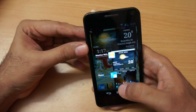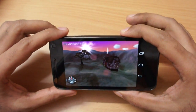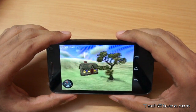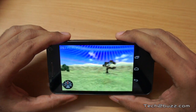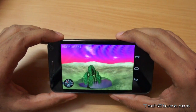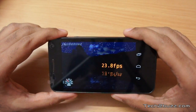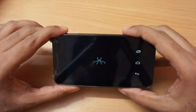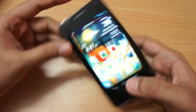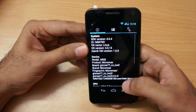Now for benchmarks — first let me run the Nenamark benchmark which tests GPU performance. I got an average score of about 23-24, which is mediocre. Even with that score I was able to play casual games like Angry Birds, Temple Run, and 3D games. We got a score of 23.8 FPS. The GPU is a PowerVR SGX531.